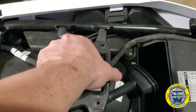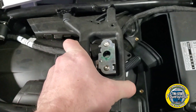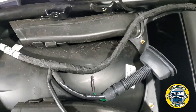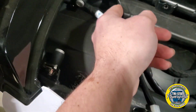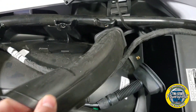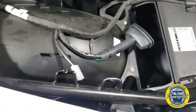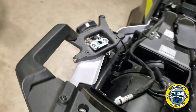Once you have the four bolts out, just lift up here. It might be a little difficult one handed, but it just came right up — just got to apply some force. We got it.